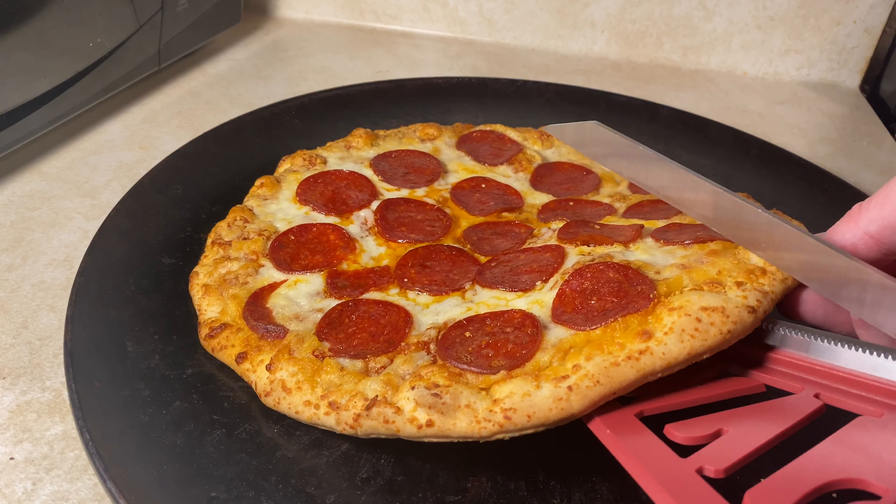I'm going to do another one. So these cut pretty, pretty well actually. For me, these pretty much get an A+.